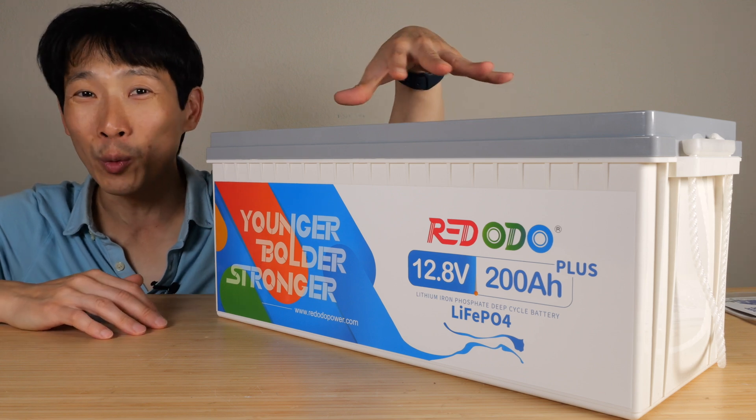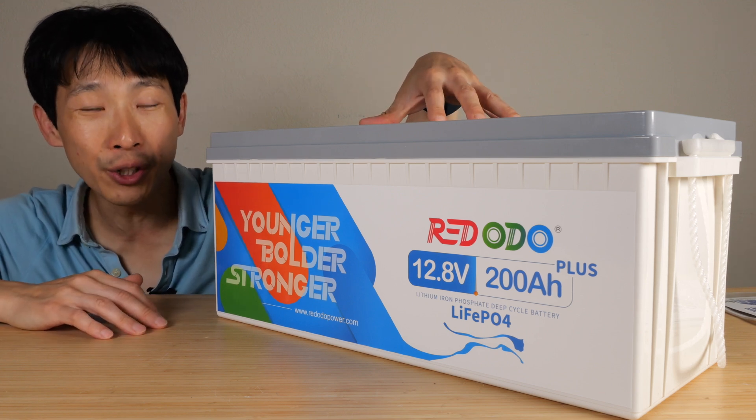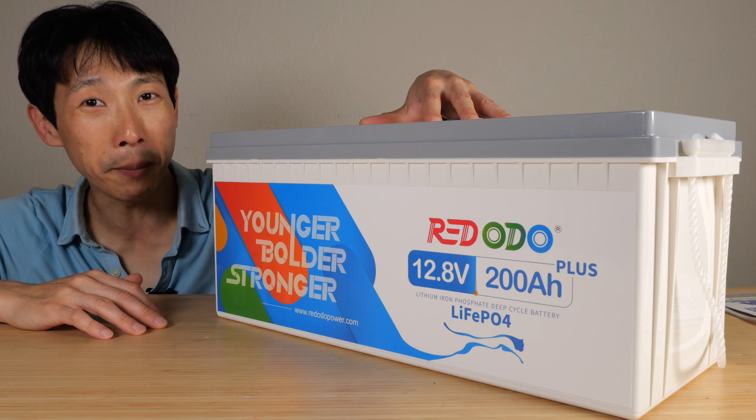How's it going everybody? This is Beat the Bush. This is the Redodeo 12 volt 200 amp hour lithium iron phosphate battery.